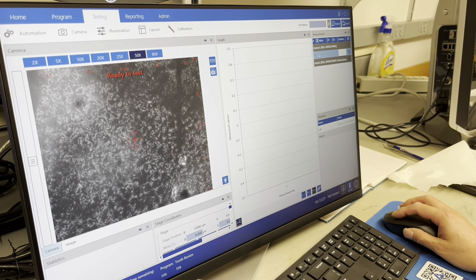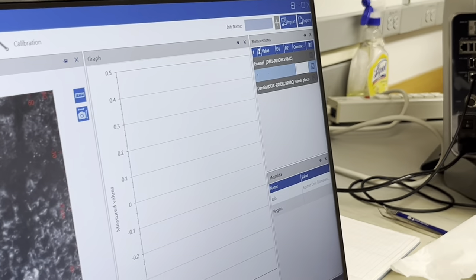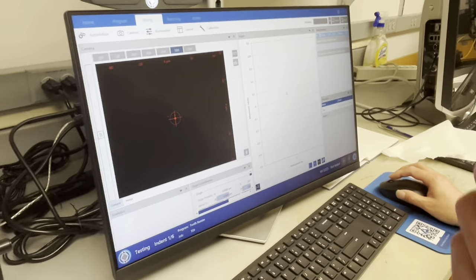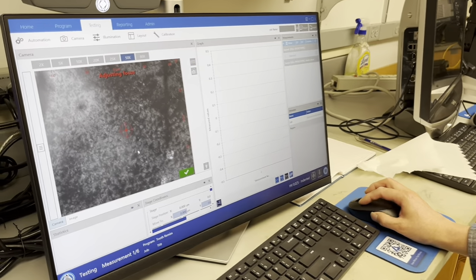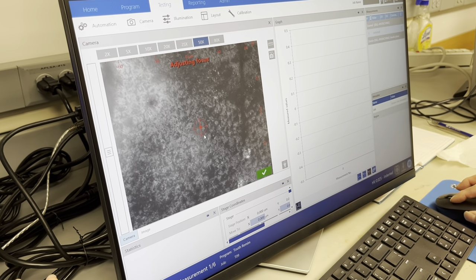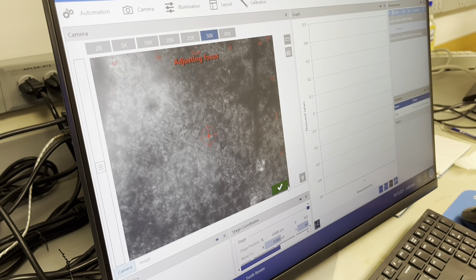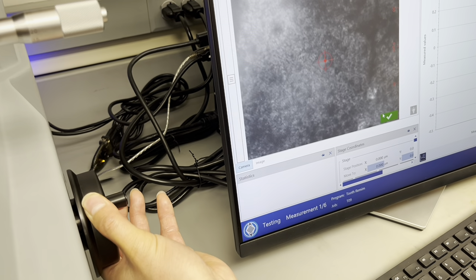We can even put a comment on that, which is very good. When ready to test, press Start — it will start the first indent. Now we're done. We're supposed to see the first indent. You can see the indent over here. You can redo the focusing a little bit. Adjust the focusing — make sure you adjust the focusing.